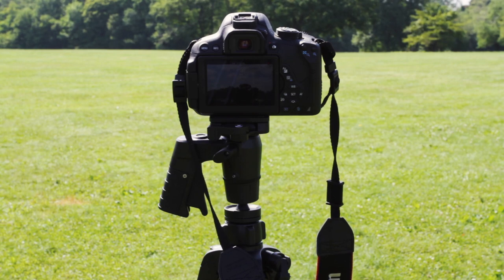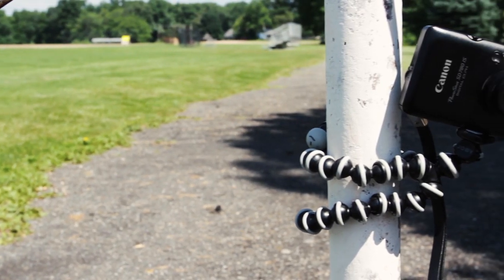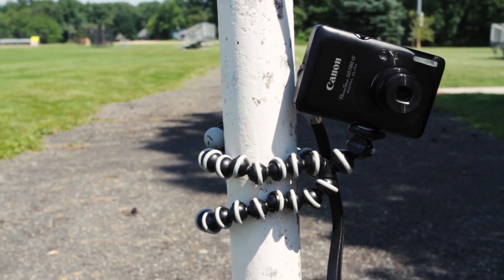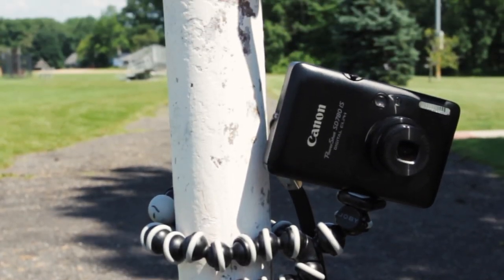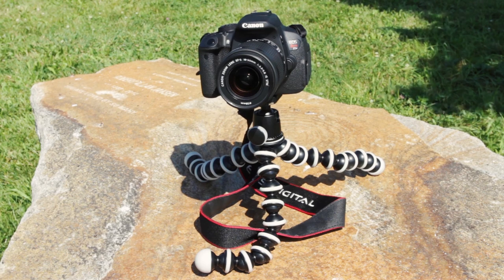Their lightweight build and limited functions make them much cheaper than video tripods. For point-and-shoot cameras or smartphones, there are several mini tripods you can use. One of the most popular is the Joby Gorillapod, which has flex ball joints allowing it to be set up in a number of ways. There is even a larger version for DSLRs.